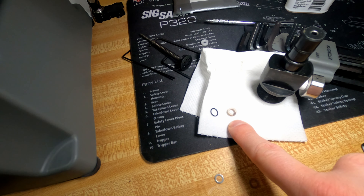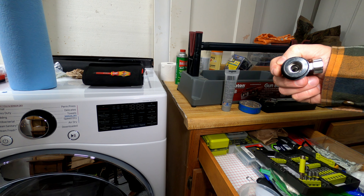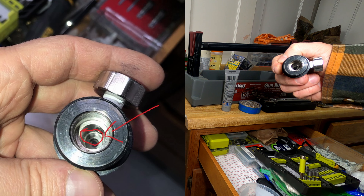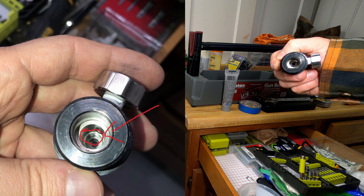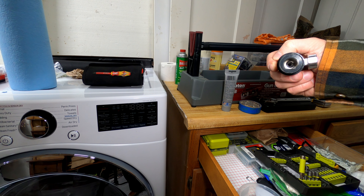Now hopefully you can see there is a little mark there — I'll take a picture so you can see it clearly. The mark is there, it's installed properly the right way, and we can continue the assembly.